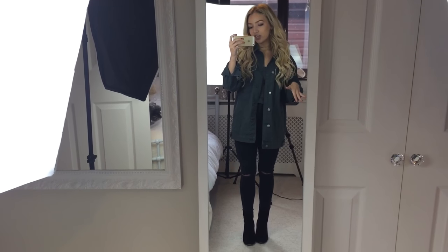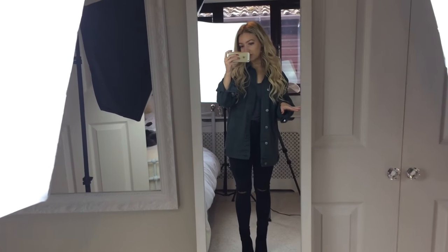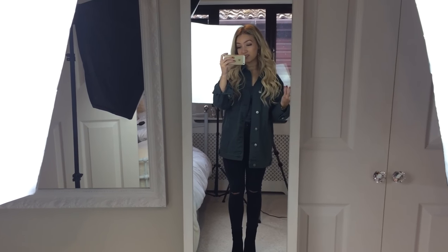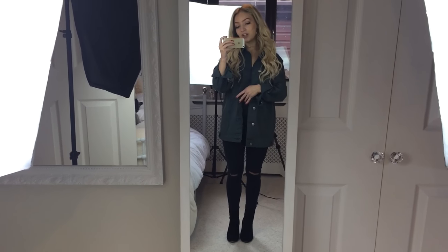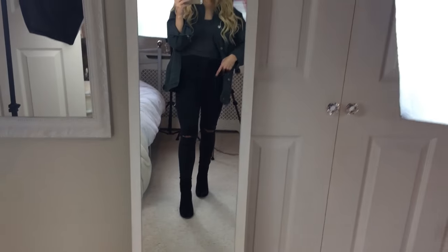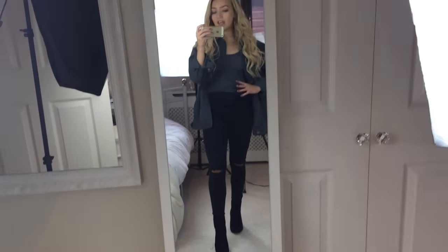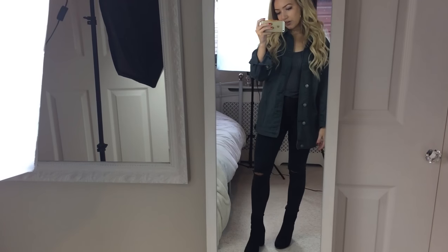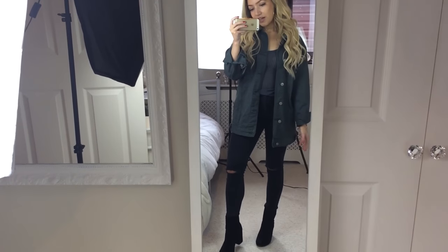I've changed into black jeans and black boots because I think they look so much better for full-length mirror selfies. I always go for a heel for a full-length shot because it makes the legs look so much better. If I just stand normally my legs don't look very long, so I put one leg out, put all my weight onto the back leg, and arch the front leg up slightly — it instantly makes your legs look so much longer.